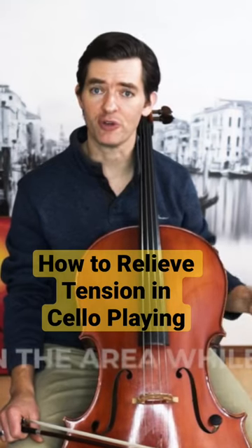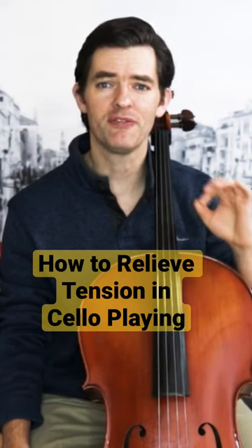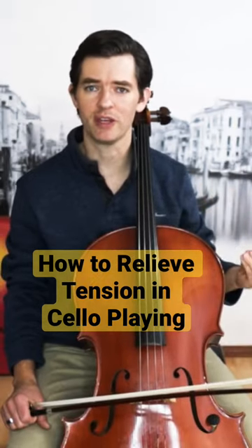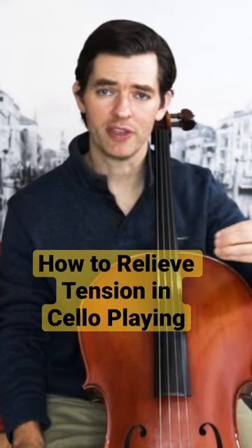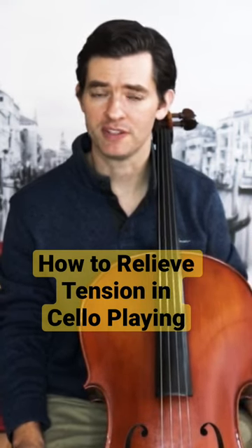The number two thing you need to do is to focus on that area while playing. You have to realize, and this is very important, there is no secret remedy, no special advanced pedagogy to relieve tension. You just have to focus on it. It's so easy to get caught up in this spiral where we think there's something out there that the pros know that will solve our problems. It simply isn't the case.